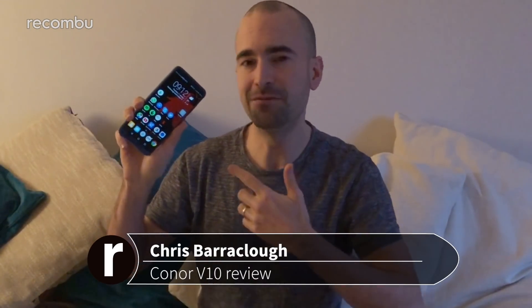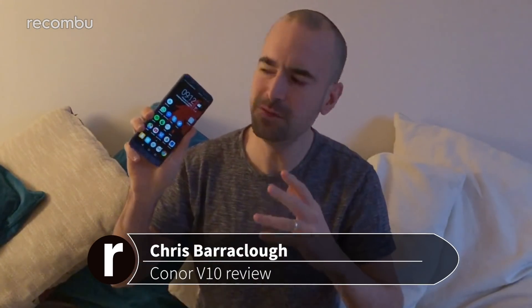The Honor View 10, or V10 for short, is the most expensive and biggest Honor smartphone you can pick up in the UK right now. At £449, it still offers really good value for money, just like its biggest rival, the OnePlus 5T. I've been using this as my personal handset for three weeks now, and here's my full review.